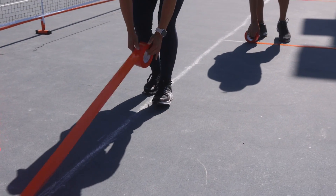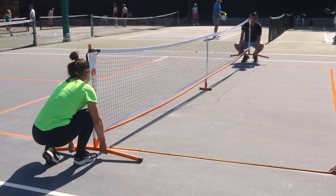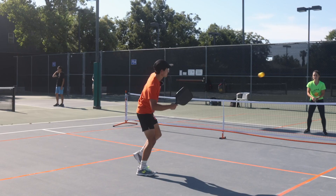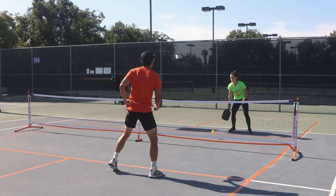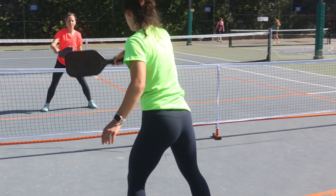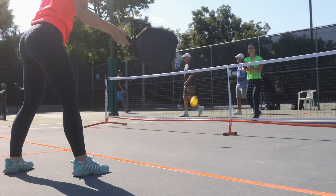After you line your court with tape, you're ready to set up the net. The regulation size pickleball net is 22 feet wide and 36 inches high at the posts. A pickleball net is narrower and an inch lower than a tennis net, so it's not recommended to use a tennis net for pickleball since it limits the types of shots you can make. There are lots of portable nets available with different features that you'll want to consider depending on where you'll be setting up your court.